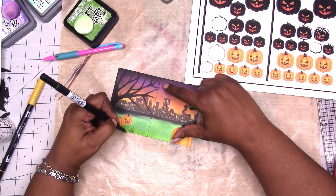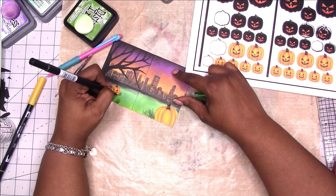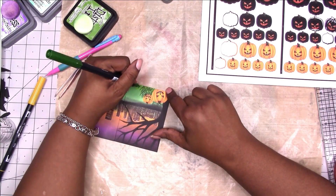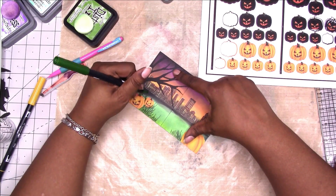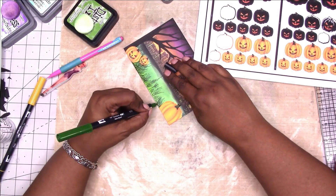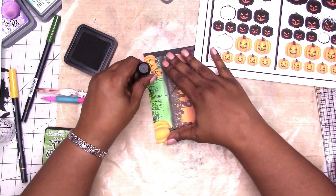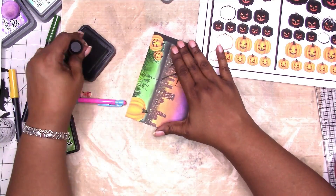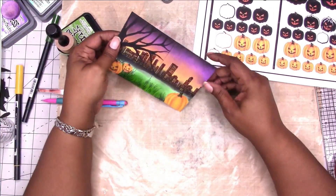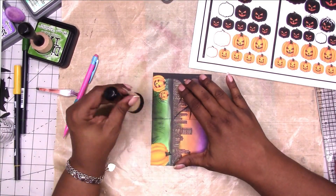Now I'm going in with a Tombow adding the grass, then using green ink to go in between the grass and help blend it all in to make it look more like a full patch of grass. I'm also taking a little of the black ink and going over it just to give it a little more depth.